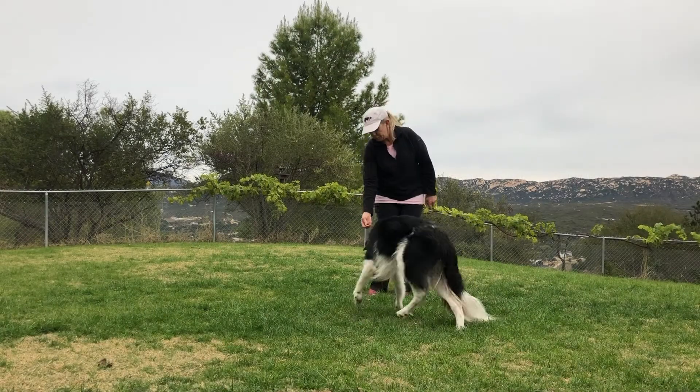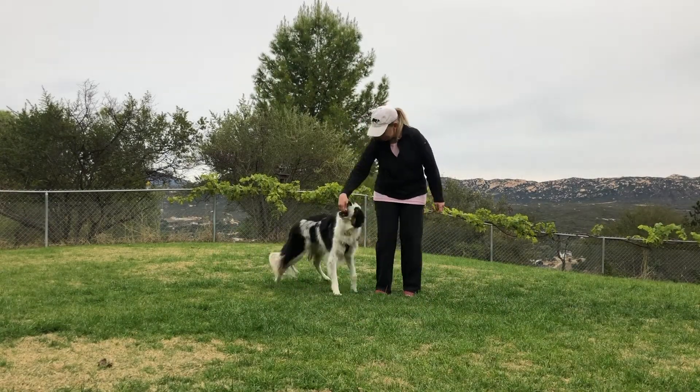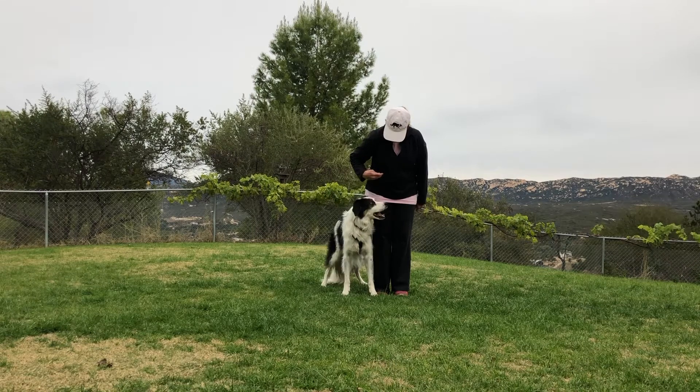Step 2: Lure your dog to the side position. Click or say yes and treat. Repeat a few times.